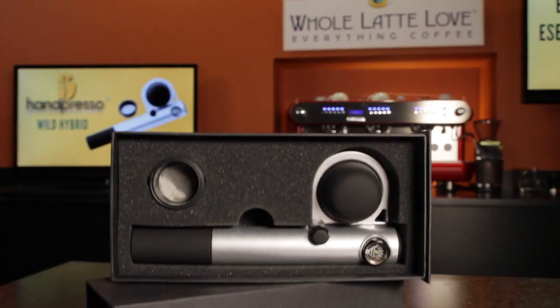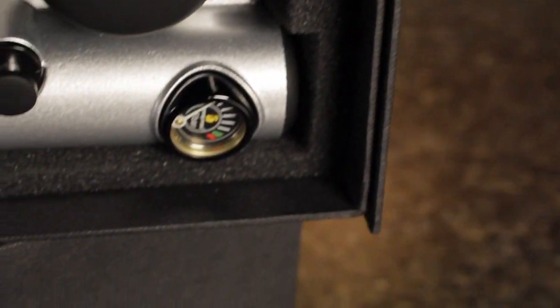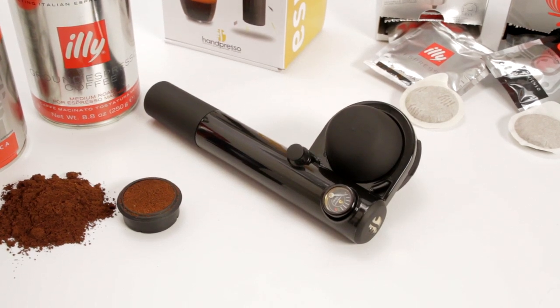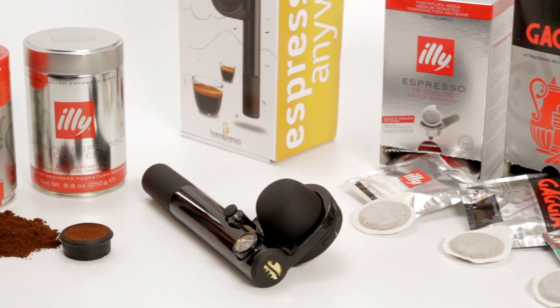The nice thing about the silver, and the silver one only, is it comes in this premium quality gift box. And it's called the hybrid because it takes both ESC pods as well as ground coffee. So if you are giving it as a gift, you might want to package it with some ESC pods. We have a whole variety of them available on WholeLatteLove.com.